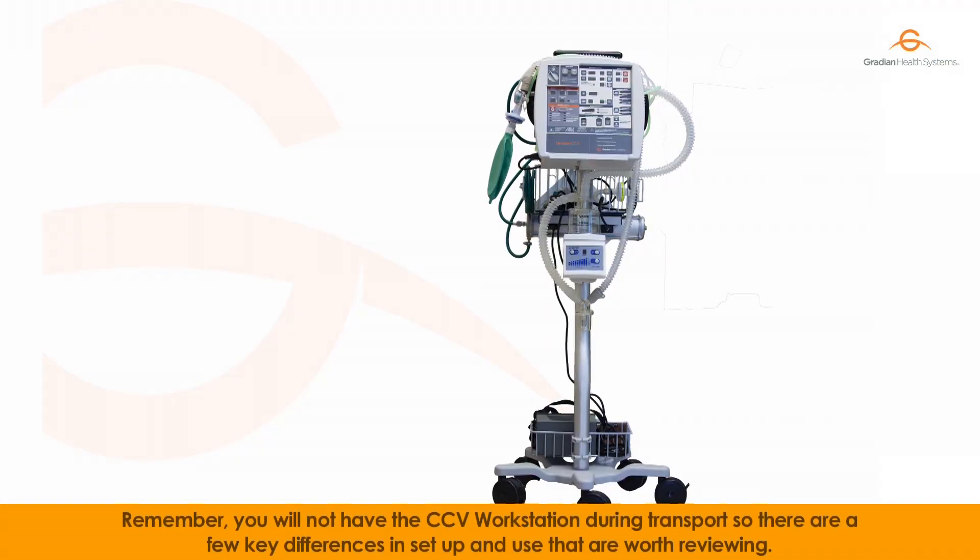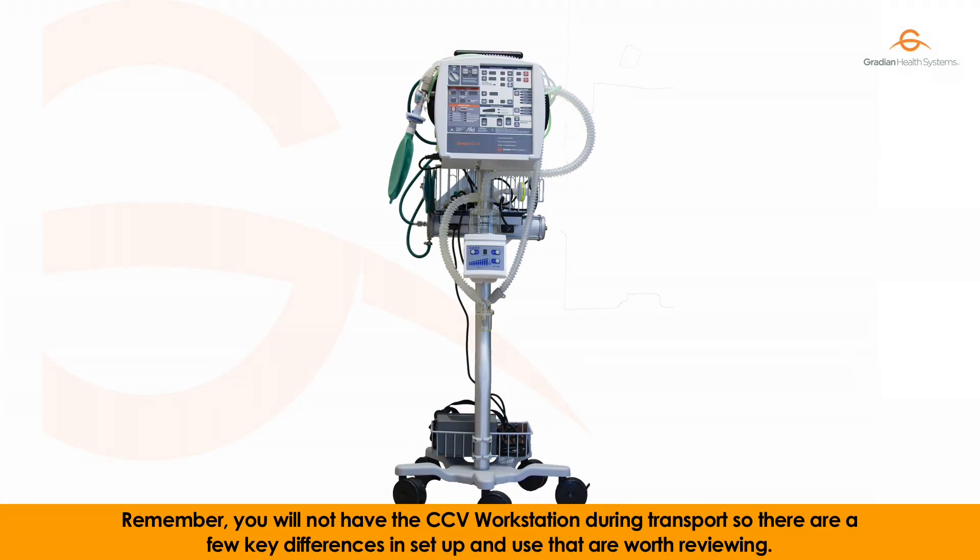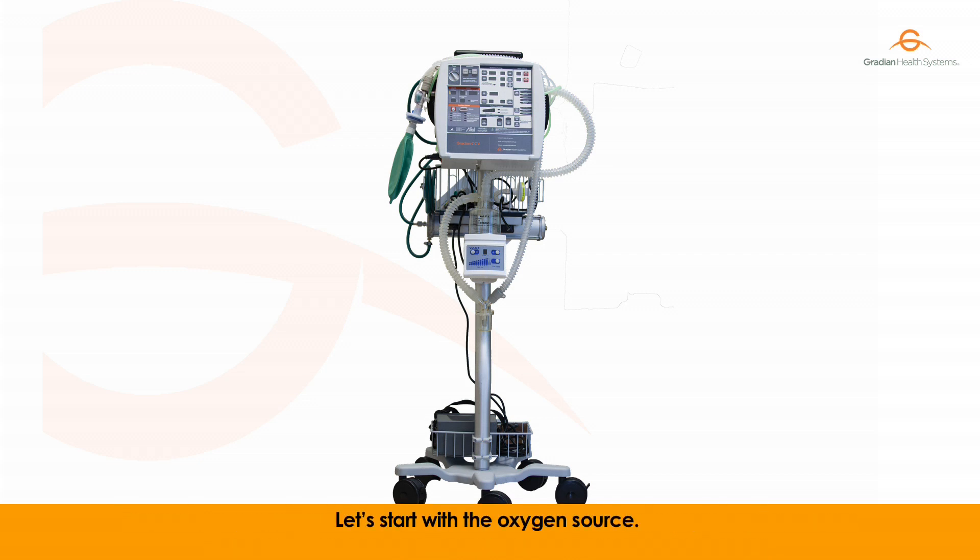Remember, you will not have the workstation during transport, so there are a few key differences in setup and use that are worth reviewing. Let's start with the oxygen source.